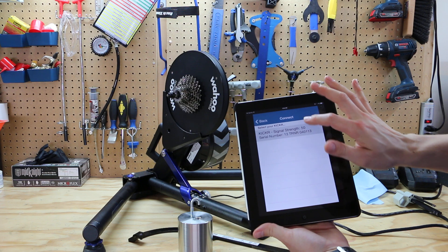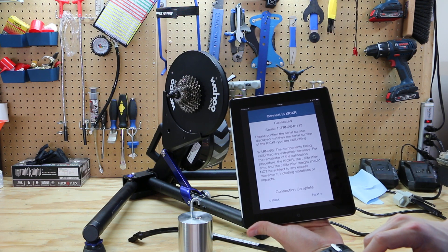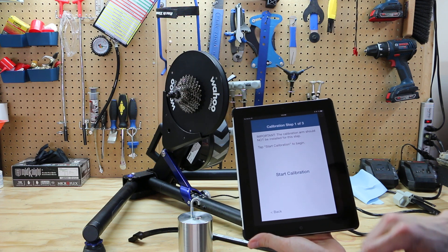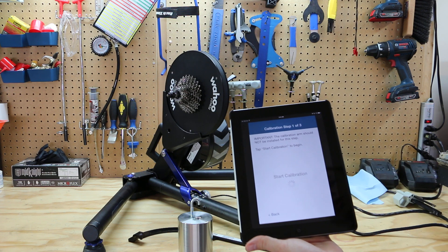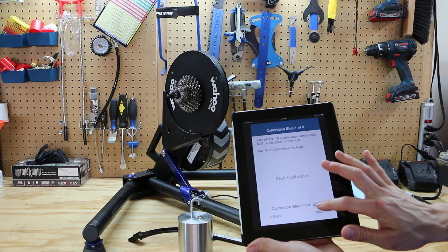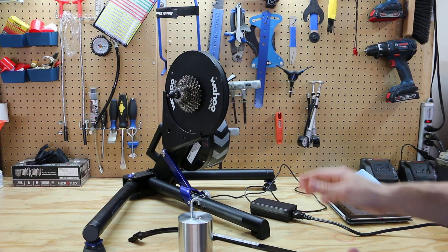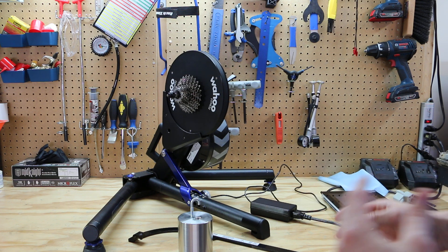The app will search for any Kickers within its range. We see that the app has found one Kicker — we select it. The first step of the calibration process begins; we tap Start Calibration and proceed to the next step.